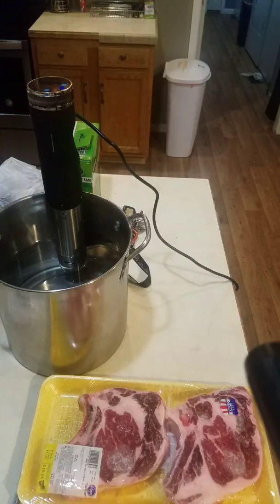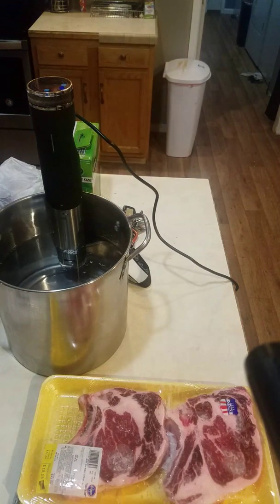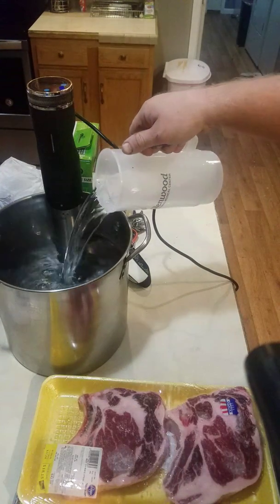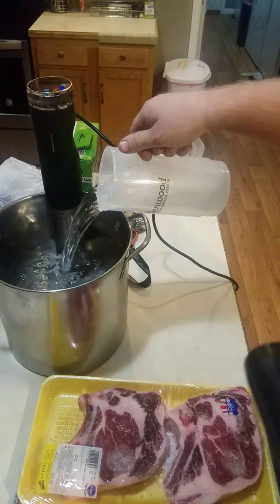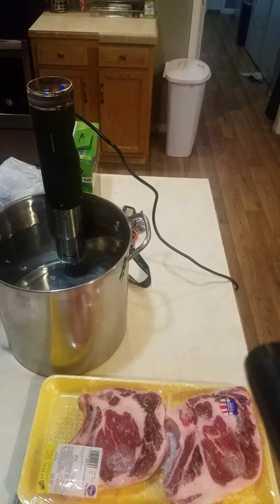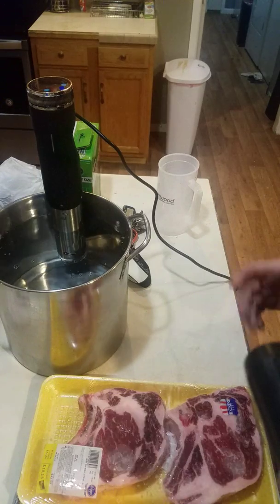All I'm doing is grabbing more water. I'm going to fill it up between the minimum and the max — about halfway between the minimum and the max. Now I'm going to go ahead and start this timer while I'm prepping the meat.